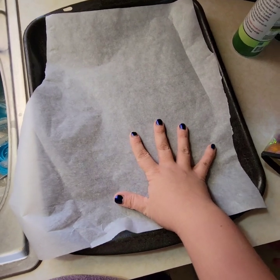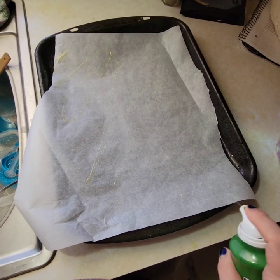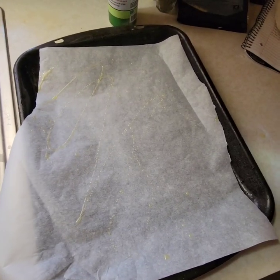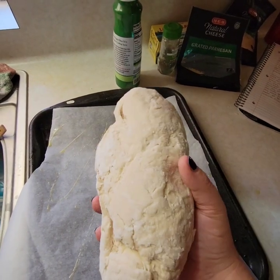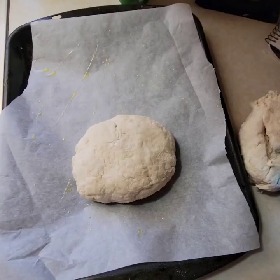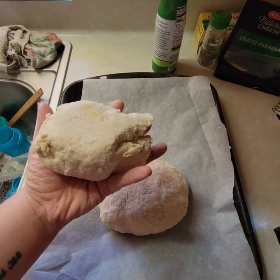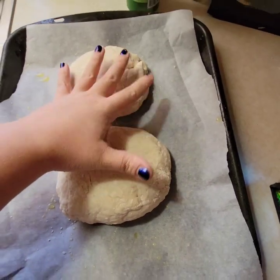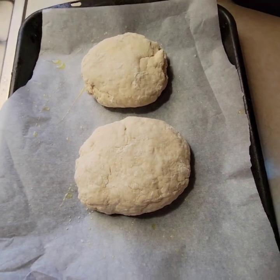I've got a baking sheet lined with parchment. I think I'm out of avocado oil, but oh well. Now we're going to take our loaf of dough and I'm going to separate it in half. Here's both of our loaves. I'm going to cover these with a dish towel and let them sit and rise for an hour or two, and we will be right back.